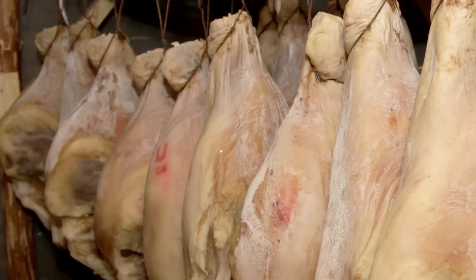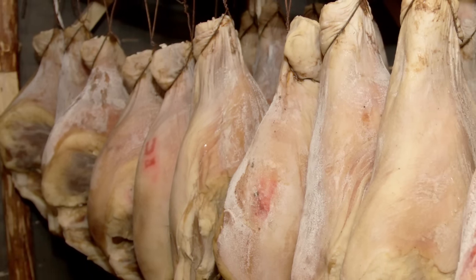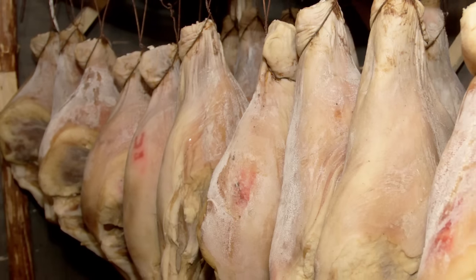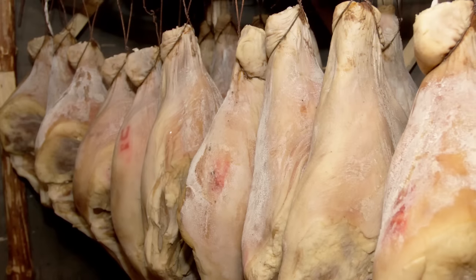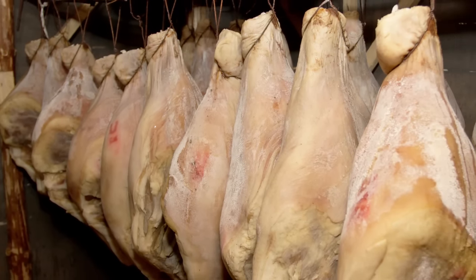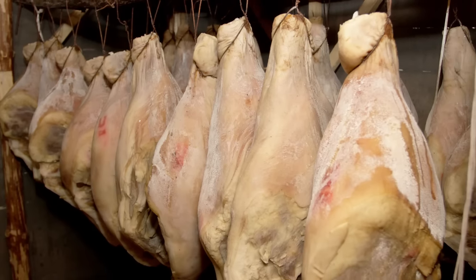In theory, if you use enough salt or sugar when doing this, you can even preserve meat for decades, though of course the amount you'd have to use would probably make it unpalatable. At the minimum, if you're only using salt or sugar with no other preservative method like smoking or the like, it's generally considered that about a 20% salt concentration on the surface of the meat is needed to kill off most types of microbes and fungi that can spoil food quickly.